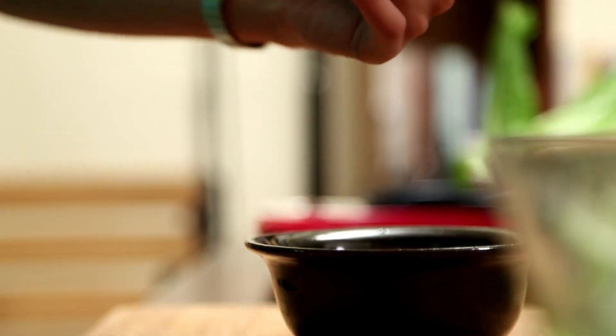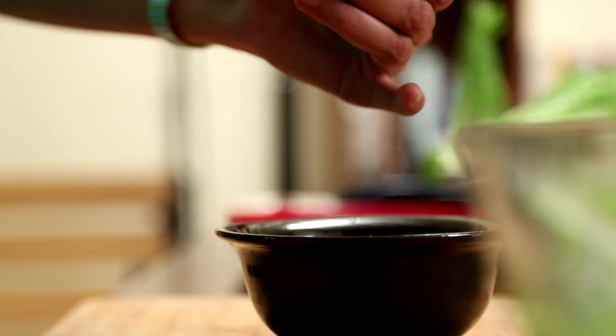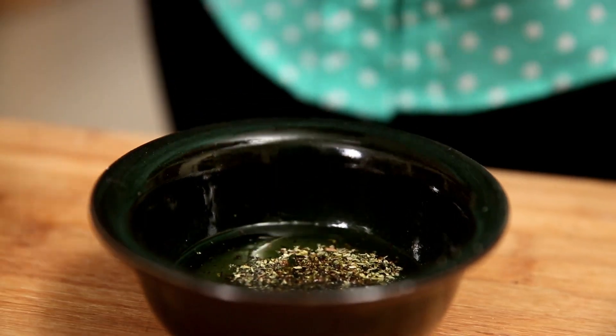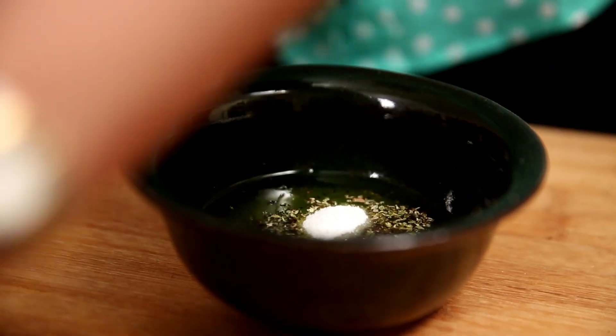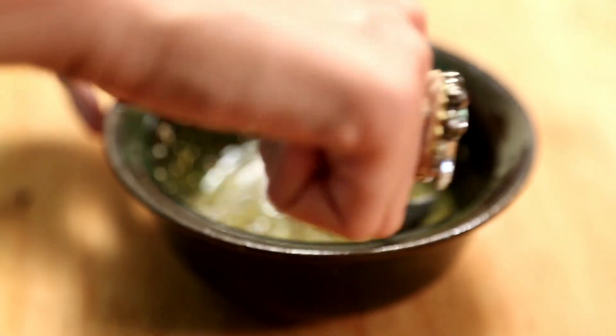I am going to crush some black pepper into this bowl. Time to put in the salt, about 3-4 tsp. I can already get the lemony tangy flavour from the fresh lime.